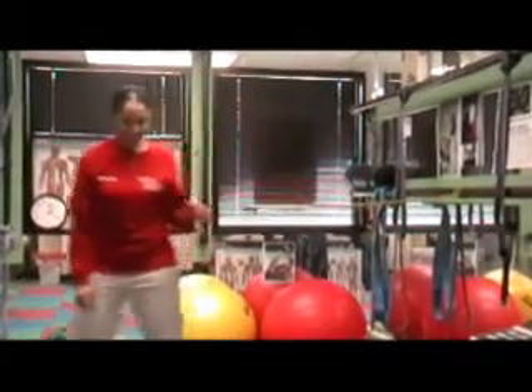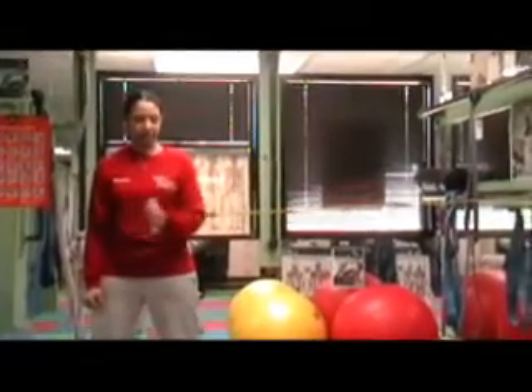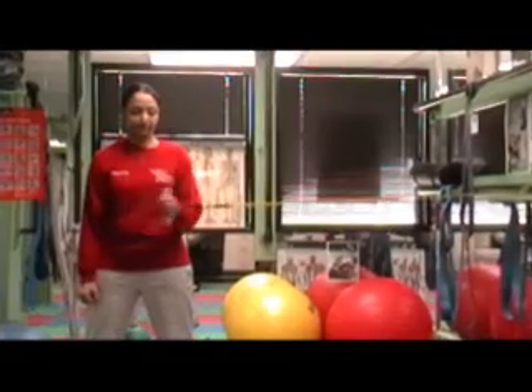Now she's going to do internal rotation of the opposite arm. There's an inward pull with the arm stabilized against the body. The rotator cuff muscles are very small and get fatigued quite easily — as a matter of fact, I'm sure they are talking to her right now.